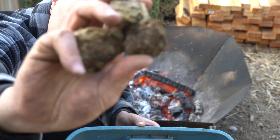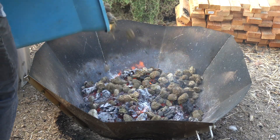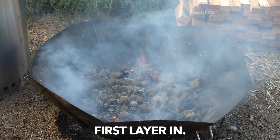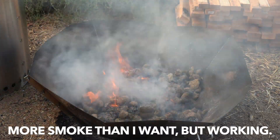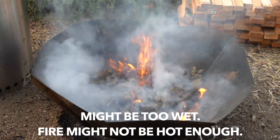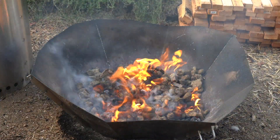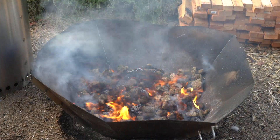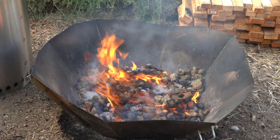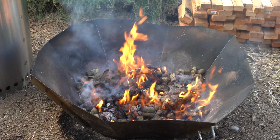Will it biochar — horse manure edition. The key here is I'm trying to let it burn to build up heat so I can add the next layer on, but I don't want it to burn so much that these nuggets turn into ash.